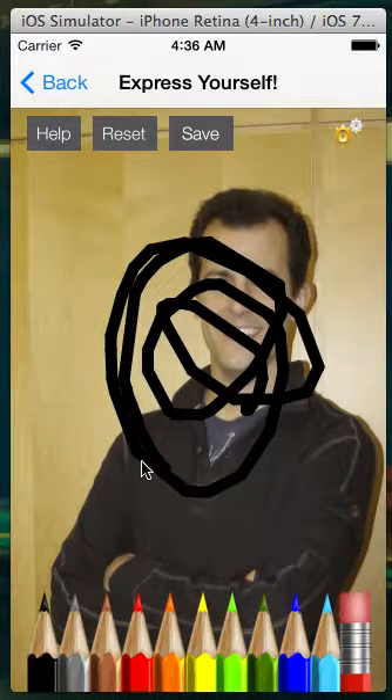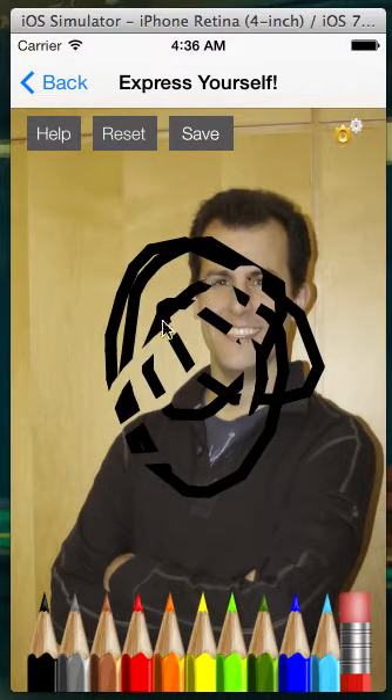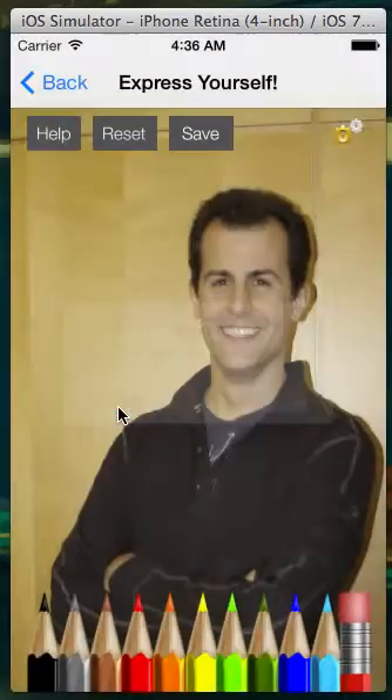If you want to erase some of your brush strokes, you can use the eraser tool and erase some of them, or if you just want to scrap your drawing altogether, you can press the reset button, and it'll reset it back to the original image.